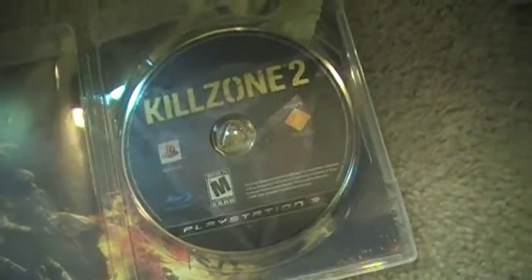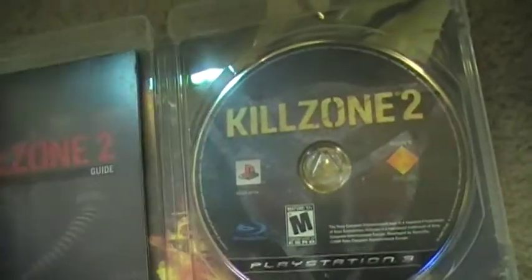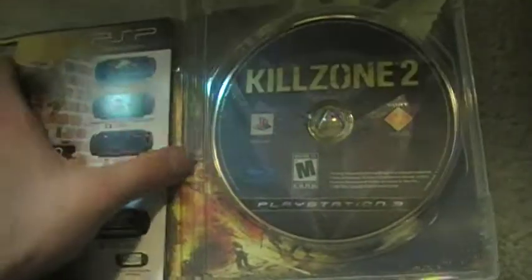It's supposed to be a good game. I will make some multiplayer gameplay later. But for now, that was my unboxing, and I'll see you later!